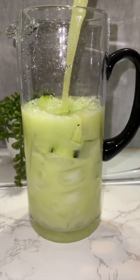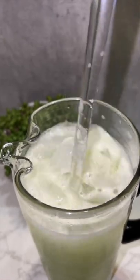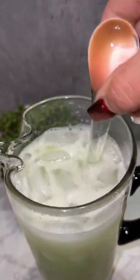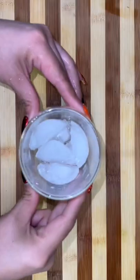Next we're going to add our ice, our garnish, and then add what we blended a little bit over halfway, and fill up the rest with water. Now this is the perfect time to check for sweetness — if it needs more sugar, add more sugar; if it's too sweet, just add more water.